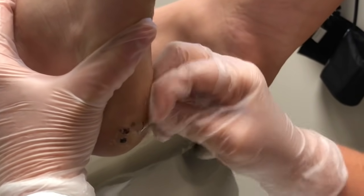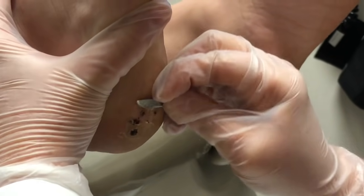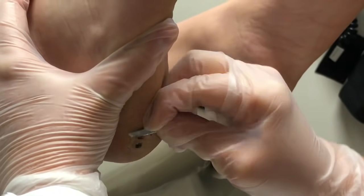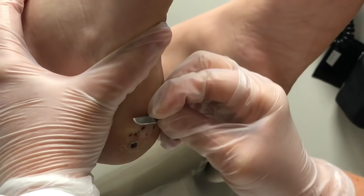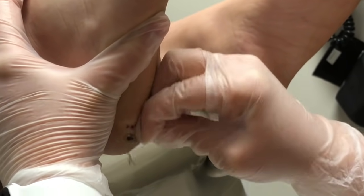Do you suggest that patients try to scrape this at home? No. We want that medicine to work until you come back in. Sometimes we do have you apply a medication at home and use a pumice stone on it, but you should never try to scrape it on your own.